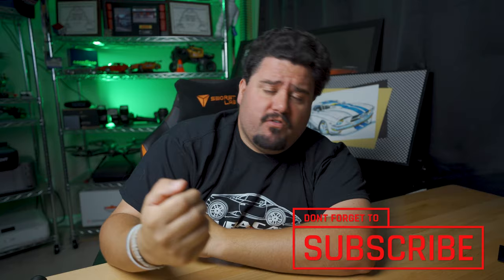Welcome back everybody to another episode of Mike and Tires. Thank you to all my subscribers out there. For anybody new here, I am Mike. We talk about tires, cars, mechanics, whatever I feel like talking about.